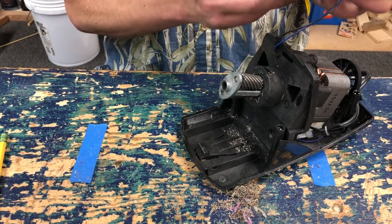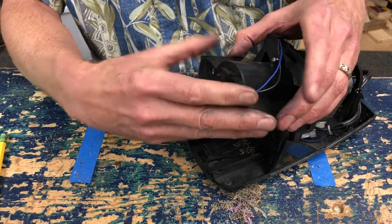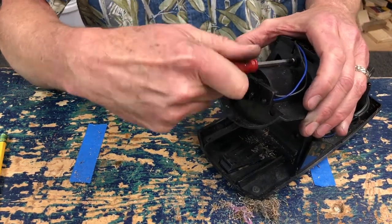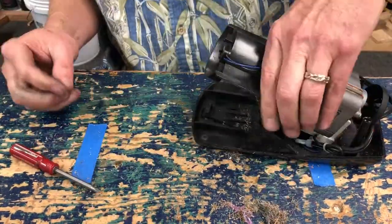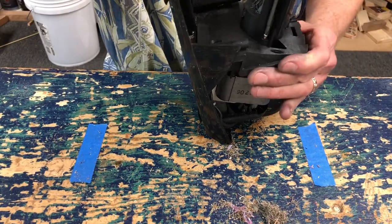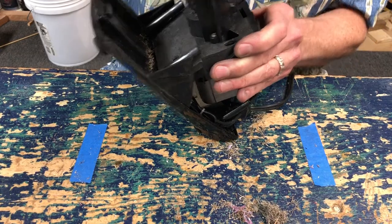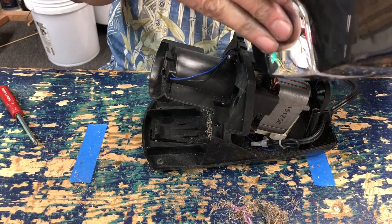I'm going to declare this fixed and just put it back together and move on with the day. I probably should have just tried sticking something magnetized in there first to see if I could pull it out. But I do enjoy taking things apart and putting them back together, so that's my problem.